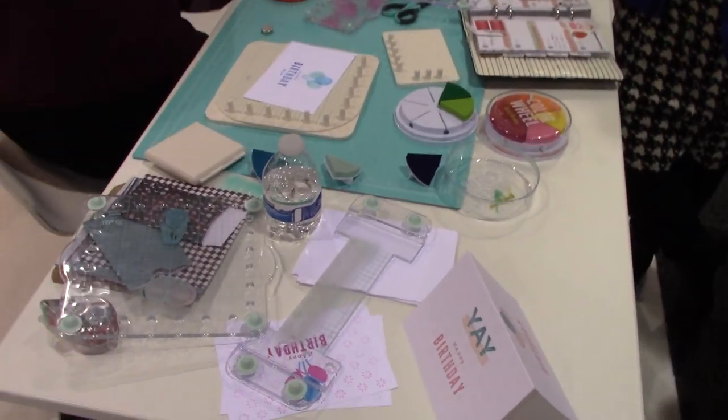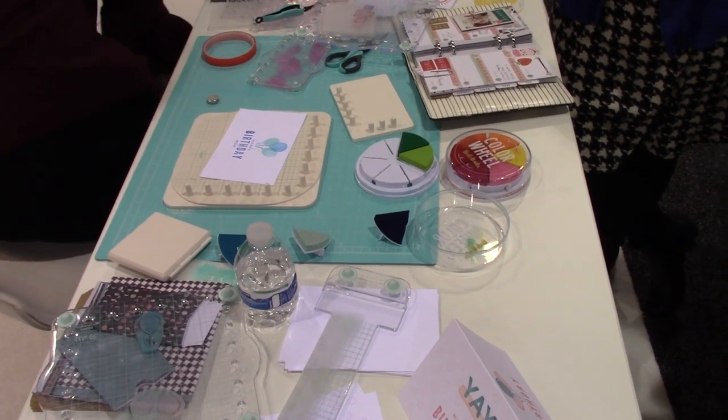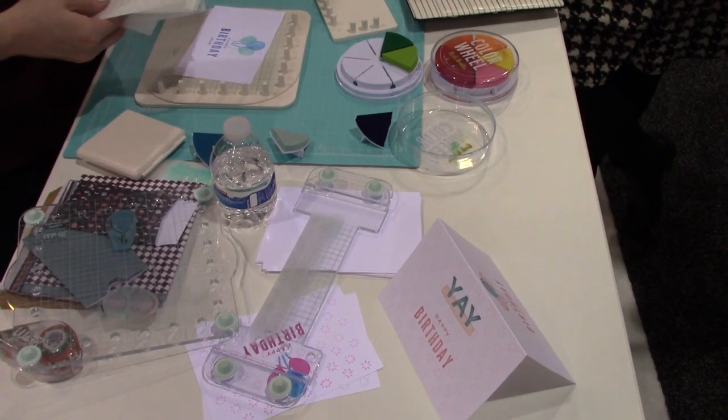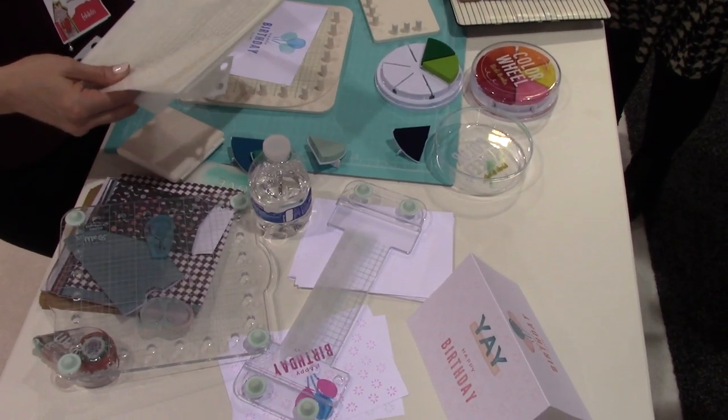Just a lot of options. And then we also have the stencils — a couple sets of stencils that come with patterns and words. I did that when you were coming over; I used the love stencil.